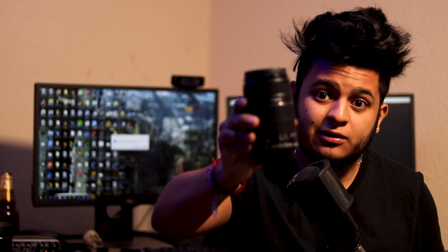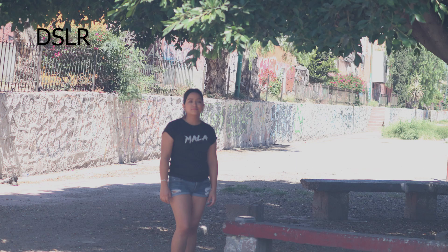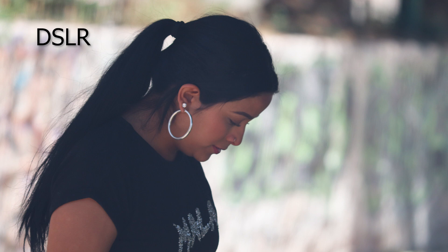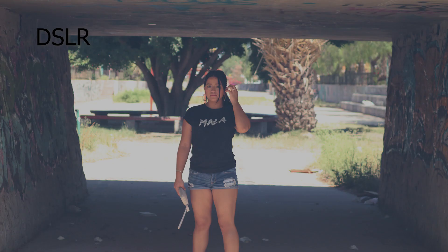So today we're going to test both of these side by side to see how well this tiny smartphone camera holds up against a real DSLR zoom lens. To compare them, I took the same shot with both: with the DSLR, zoomed all the way out and then zoomed all the way in; with the cell phone, I took three shots — one at 1x zoom, one at 5x, and one at 10x zoom.